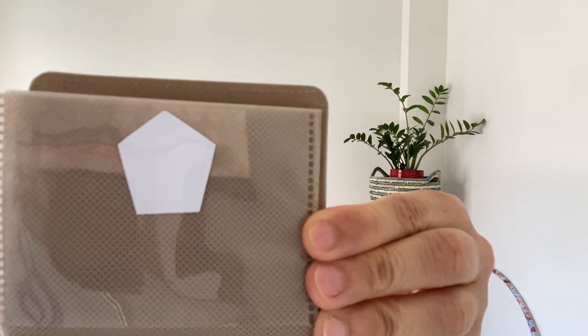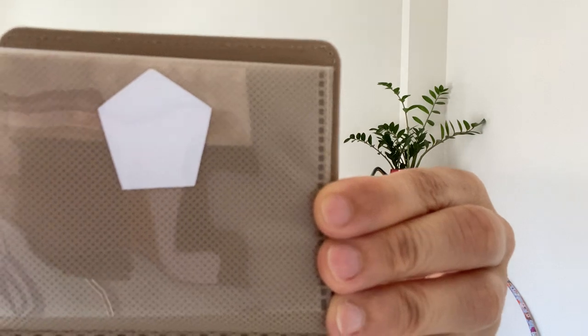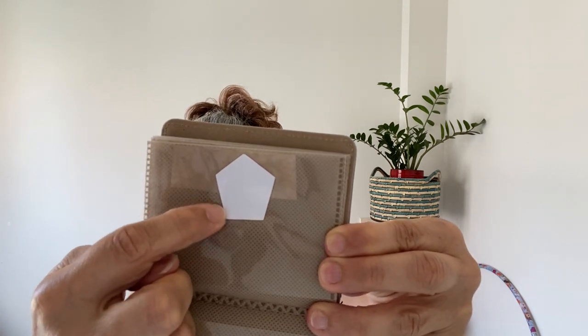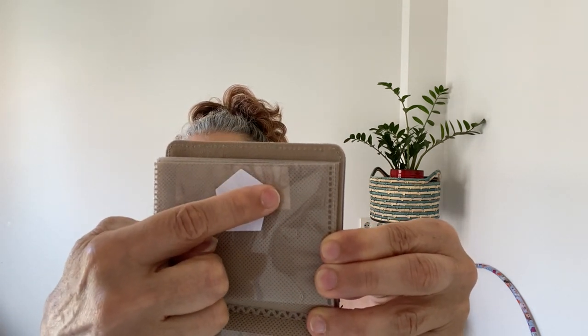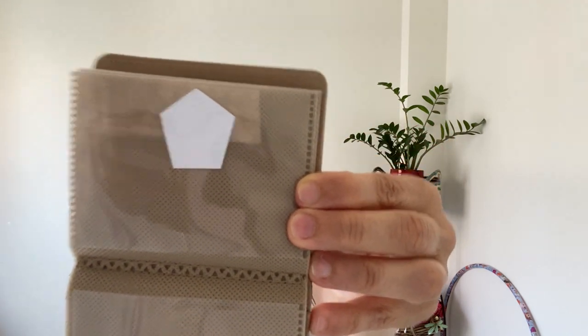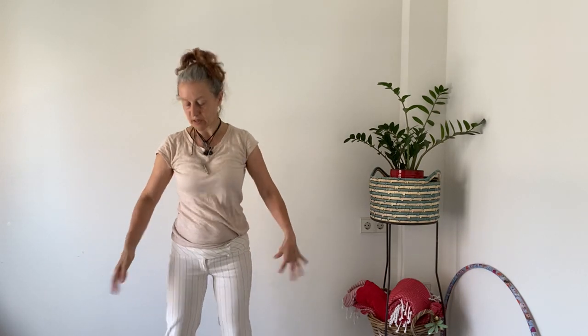Today we're going to look at and make a pentagon — it has one, two, three, four, five sides. That's the pentagon, the shape for today. Let's go ahead and do some movement. Let's begin with shaking — shake our bodies, shake everything out, any tension, let it go down to the ground. Think of it as leaving your body and going down into the earth.